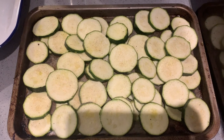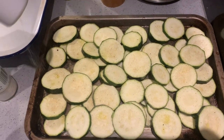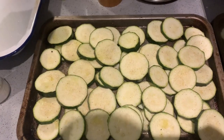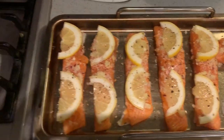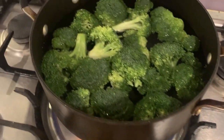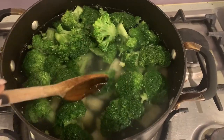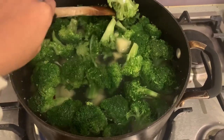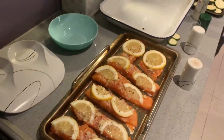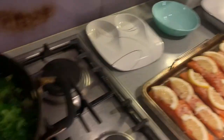For the courgettes, I've just put them in an oven tray with some garlic powder, pepper, salt, and a little bit of olive oil spray. The salmon is ready to go in the oven, and the broccoli is parboiling — I'm boiling it for about three minutes. I also added the potatoes to parboil too, so I'll let them boil for another two to three minutes and then transfer them to the oven dish with some cherry tomatoes.